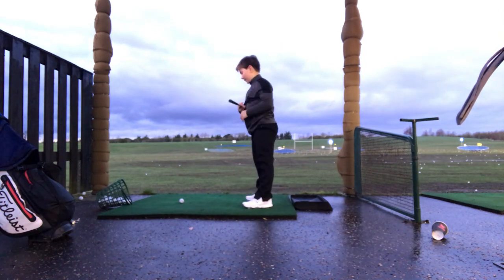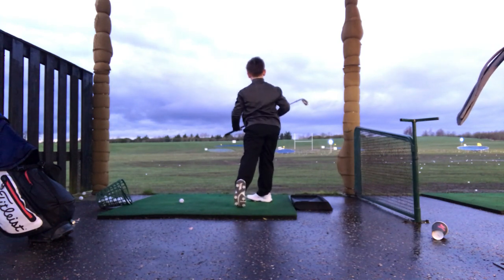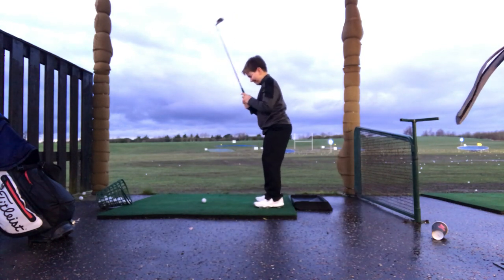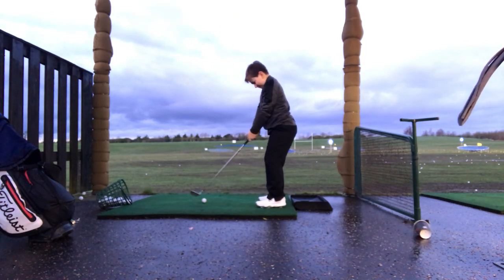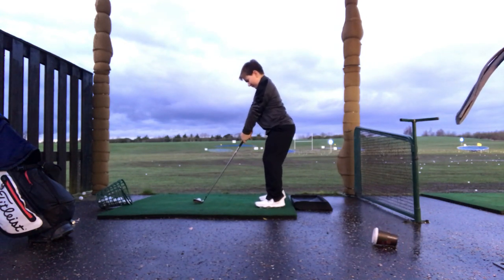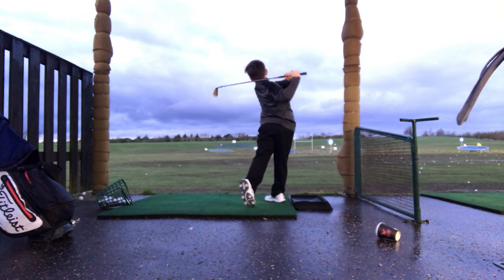Don't go back quite so far. A bit slowly. Once more. There you go, good. Right, go on then with that golf ball. Come out a little bit more — give your bum out, come out. Good. Great move. High five.